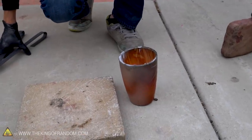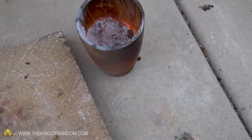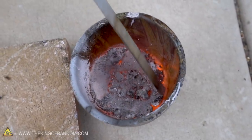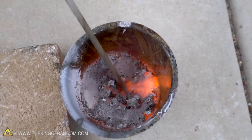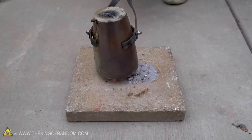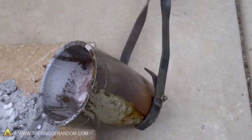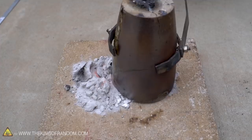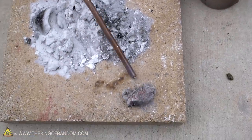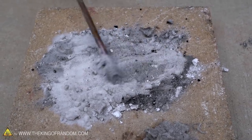We've got a glowing orange crucible full of what appears to be really hot sand. Looks like maybe it vitrified — we've melted glass in this same crucible before, so it's hard to know exactly what we're looking at. Let's see if we can pour some of this out. That looks cool — glowing orange glass powder. We've got some glass with embedded sand right here. It's a very fine-grained sand, much more so than playground sand.